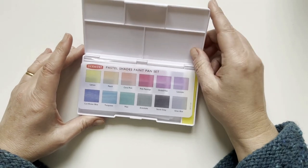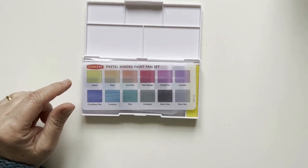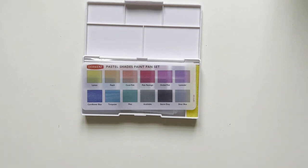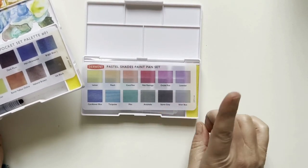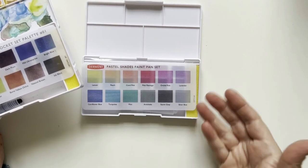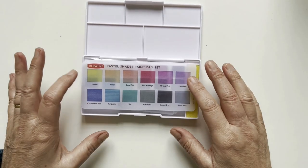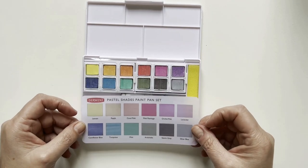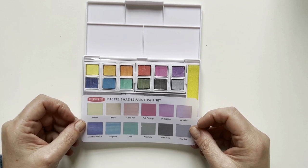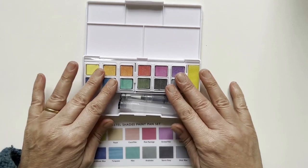On their website, Derwent says that this is an ideal complement to the Inktense set. They have the same technology — they're ink-based, and once you apply them you cannot lift them, so you can easily layer without lifting the paint underneath. There are 12 shades. I'm usually not a big fan of pastel colors, but these shades are not the chalky pastel that you find in children's paint — I think they look very interesting and I'm very curious to try them.